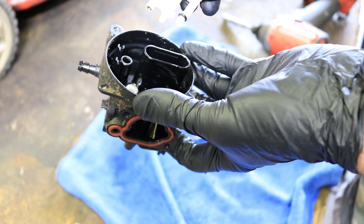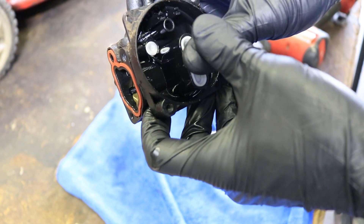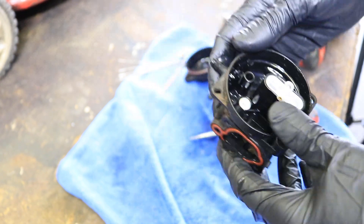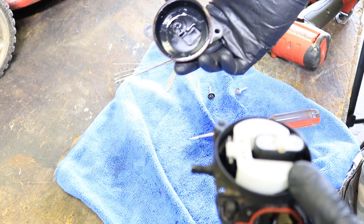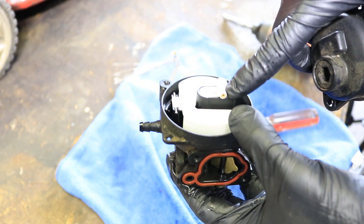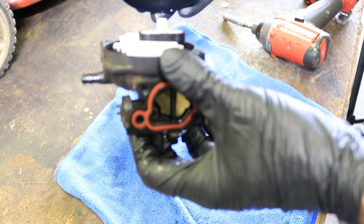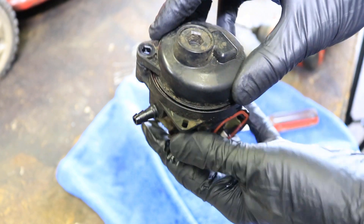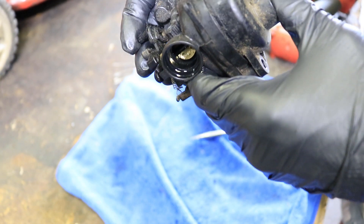Right now it is clear, so we're going to put that back just like so, and press it in. It should go in that easy. I'm going to put the float back in there and put the cover back on. Before you put the bowl back, it's probably a good idea to clean that out and make sure there's nothing in there. See this part right here is sticking up — that's going to go into this indentation on the bowl. Make sure when you put that together you turn it just the right way so it falls down in there. Get the screw hole heads lined up and squeeze it back on there.